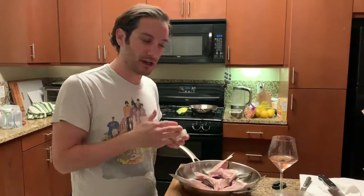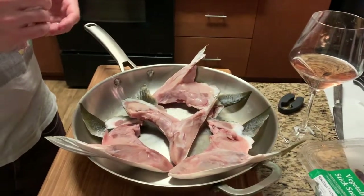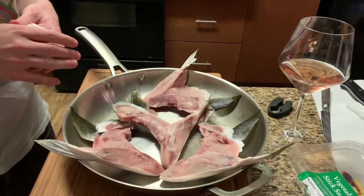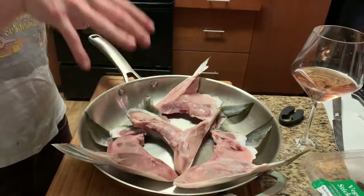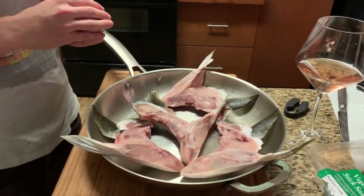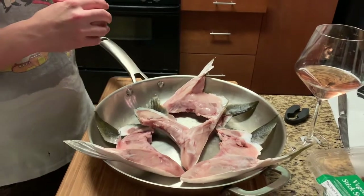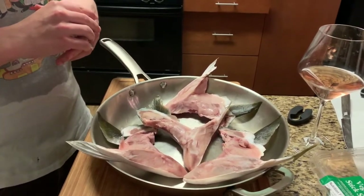So we've dried off all the Hamachikama. This is what they look like skin-side down in my baking pan. What I'm going to do now is season them so they absorb a bunch of the seasonings before we actually start baking them, and then I'm going to preheat the oven to 425 or 450 so that we're ready to put them in.